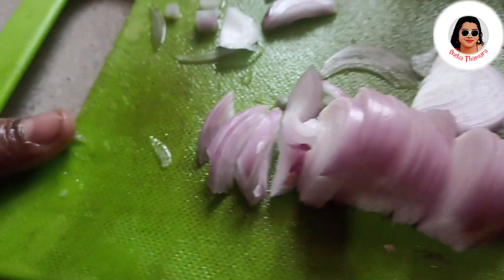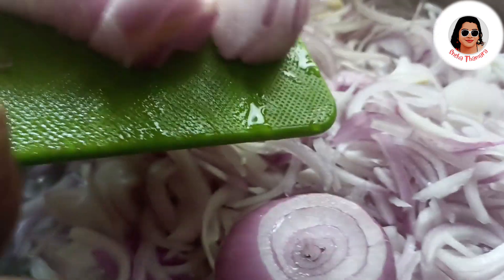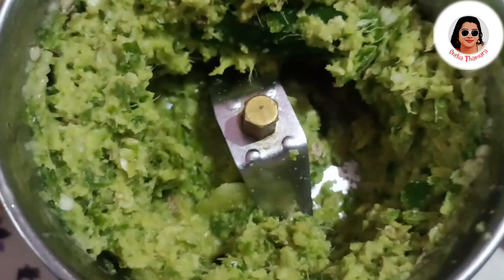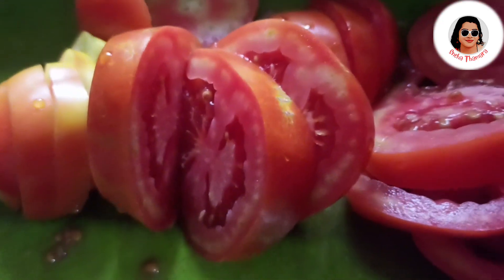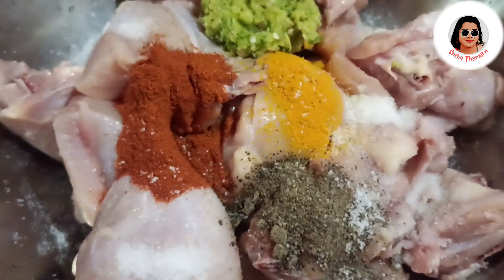I will blend the chicken. I will spray the chicken and we will then add our chicken. I will clean the chicken and fry the chicken. I will add 3 pieces of chicken and let it cook a little.